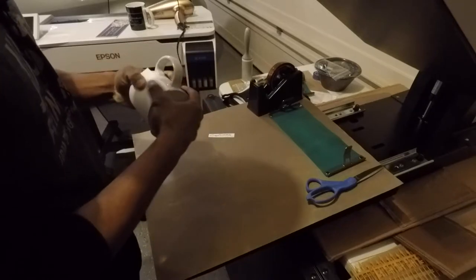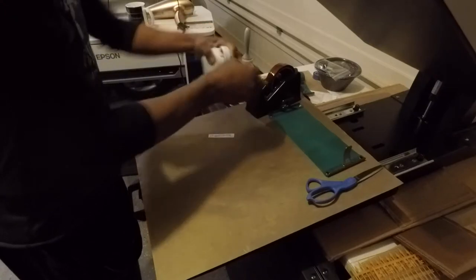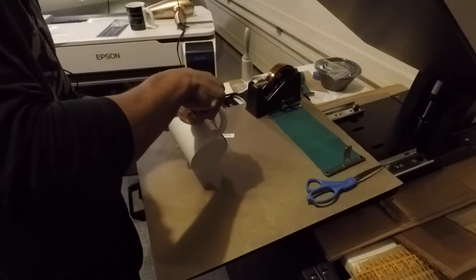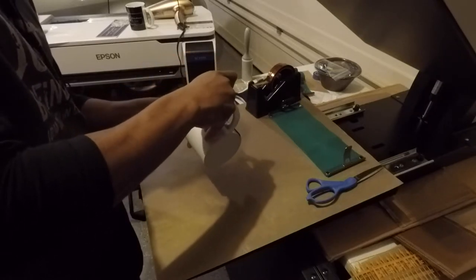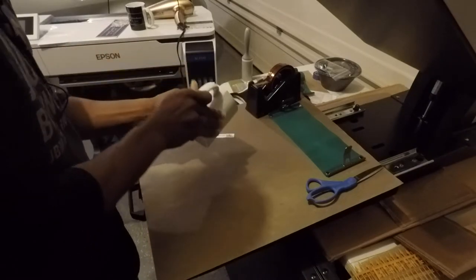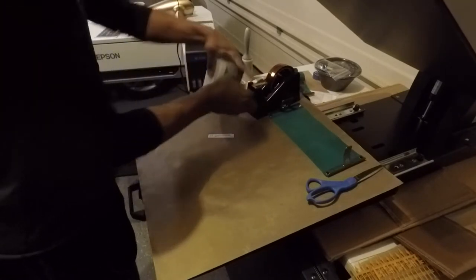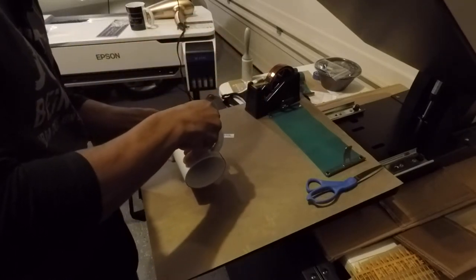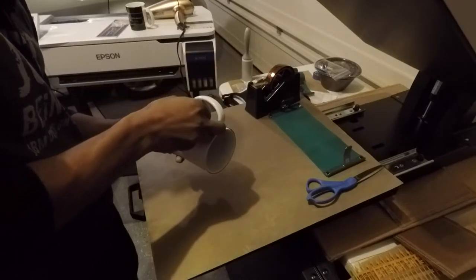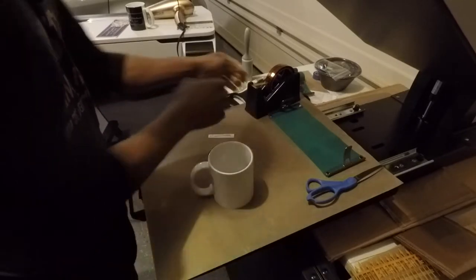Make sure I've got nice even coverage all the way around. All right, got that side. I'll go around and get this side. All right, that's that.